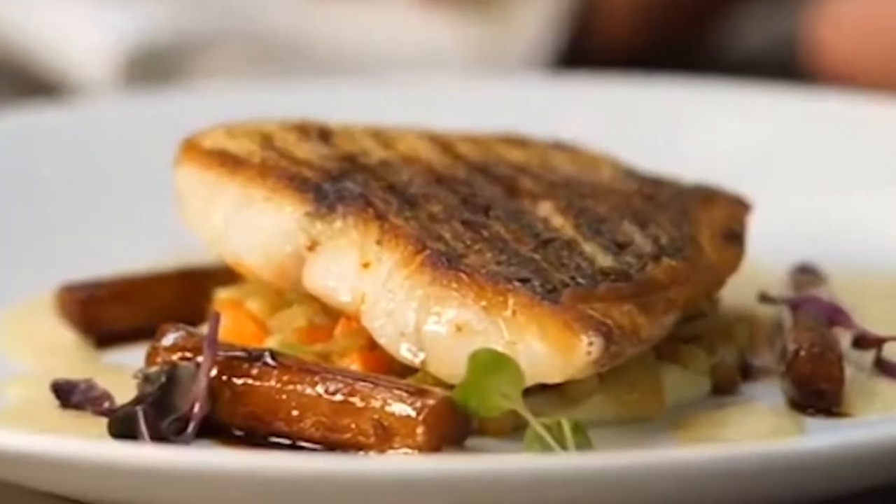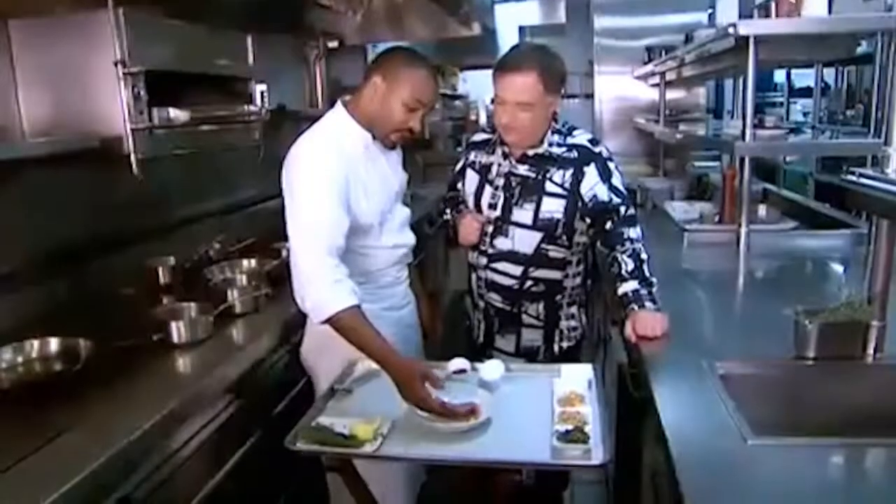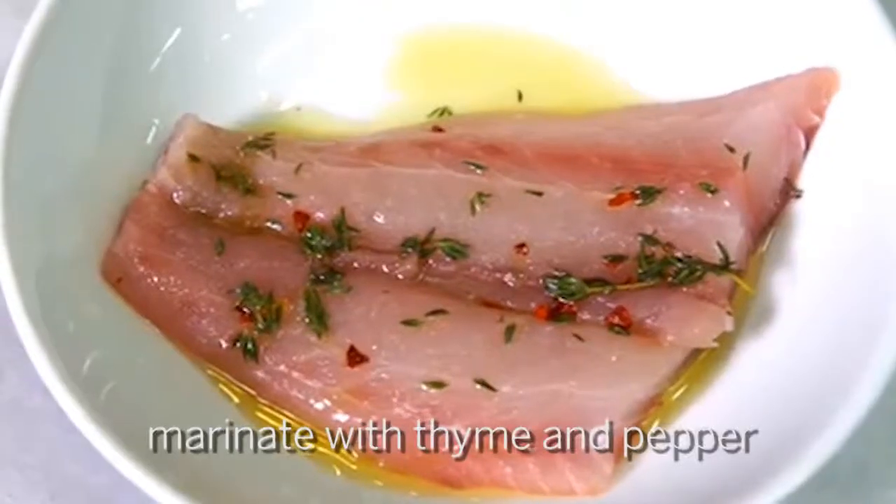I'm here with Chef Marlon. Today we're gonna have some snapper — local Florida yellowtail. We lightly marinated it with some fresh thyme and some crushed pepper. Now we're gonna simply pan sear that.